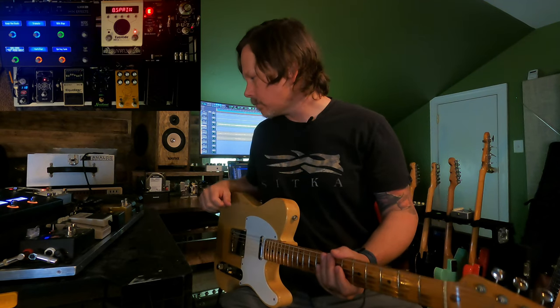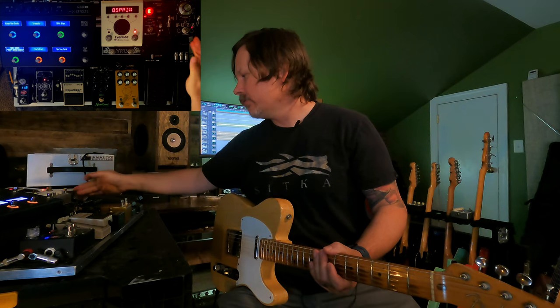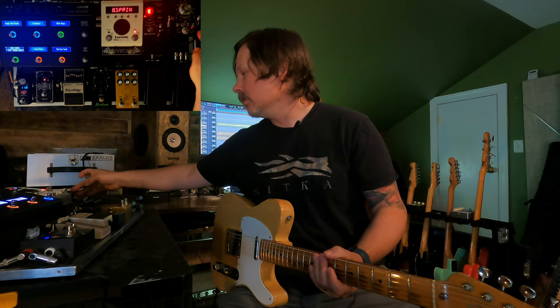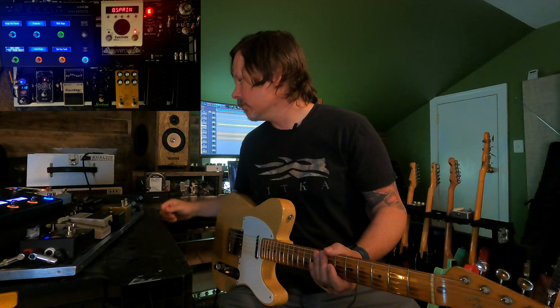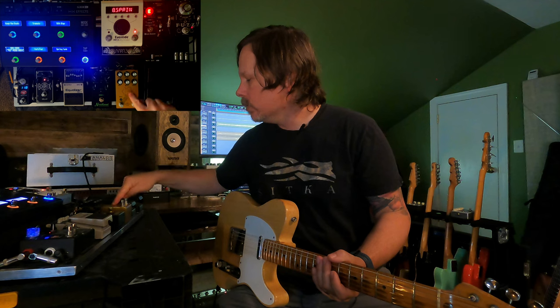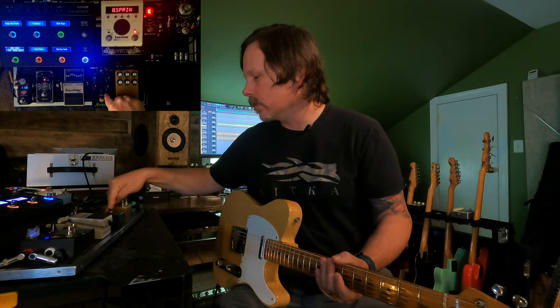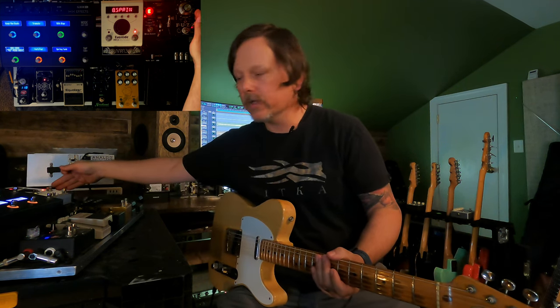Here's the board. I have a fuzz pedal — I switch this out a lot, the pedal that goes in this spot — but right now I've got the Kingtone Germanium Fuzz. I really, really like it. It's going to the Golden Boy, then the Nordland, and then the EQ pedal. There's an insert where I can stick something in the middle of the board, an insert on my interface. So I'm really plugged straight into the interface, not straight into the fuzz pedal.